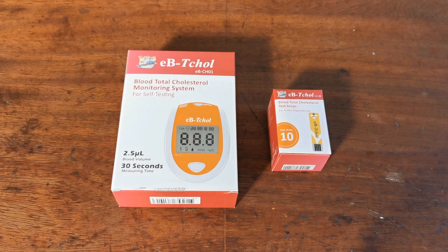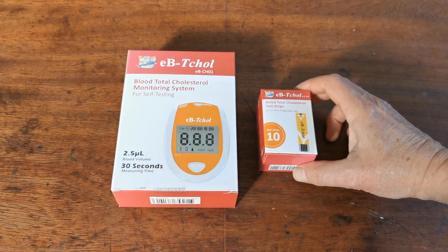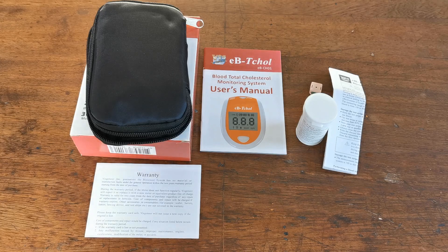Welcome to this Valumet presentation of the EBT-CHOL Total Blood Cholesterol Monitoring System for Self-Testing. This is a digital meter system. This is the starter pack on the left, and we sell this with 10 total blood cholesterol test strips so that new purchasers can get testing out of the box. Let's open it up and show you the contents and what you get when you buy this cholesterol test kit.